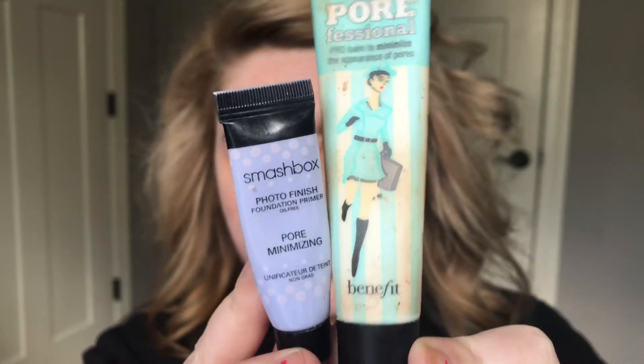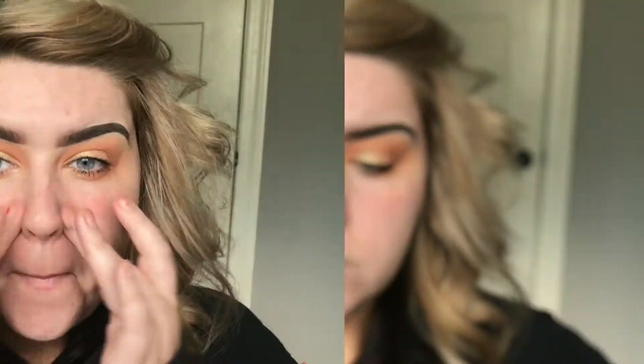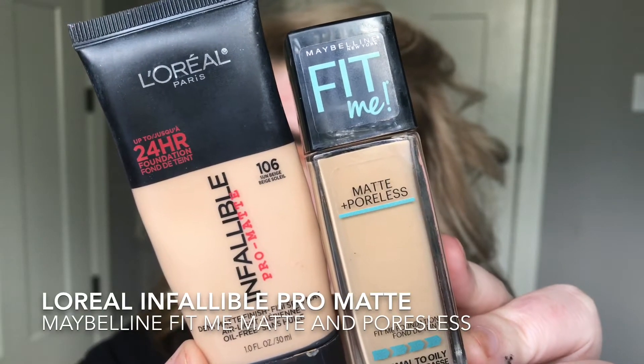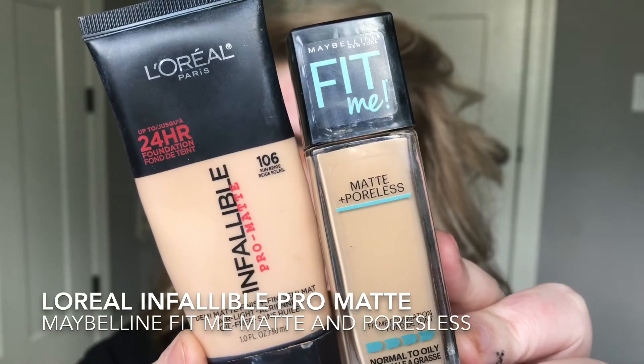These are my absolute favorite pore-minimizing primers. I'm going to take the Smashbox Photo Finish primer and put it right in my T-zone. This is my little combination that I do — I'll put the Smashbox in my T-zone and the Benefit Professional everywhere else to keep you matte all day long.